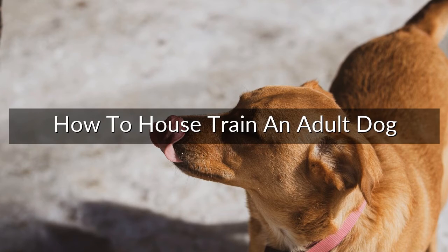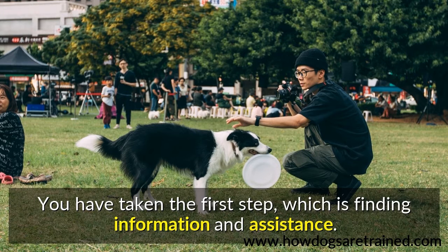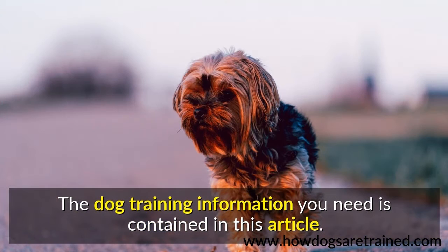How to house train an adult dog. You may have no idea where to start when training your dog, but you can have a well-trained dog like the ones you have always heard about. You have taken the first step, which is finding information and assistance. The dog training information you need is contained in this article.